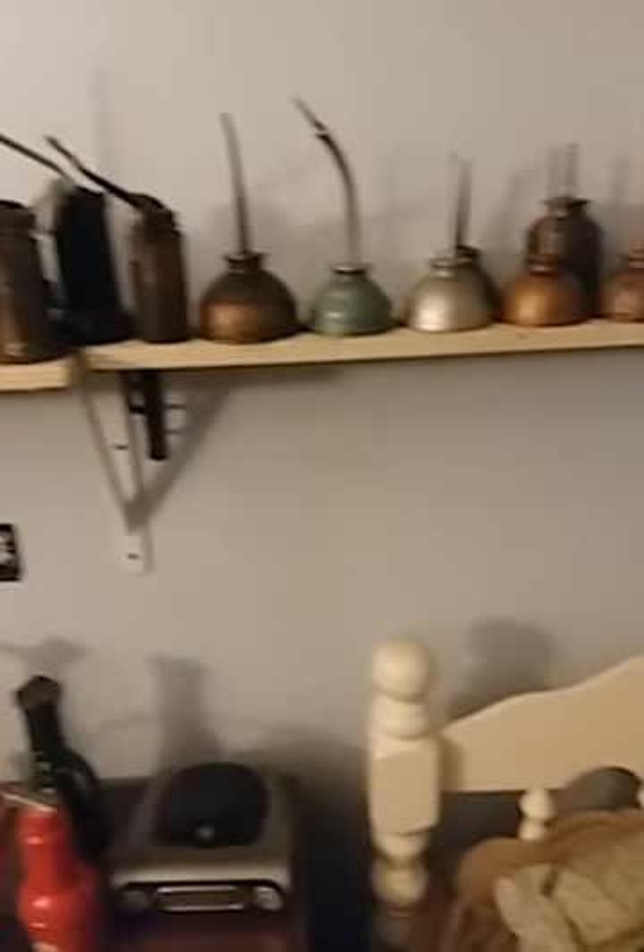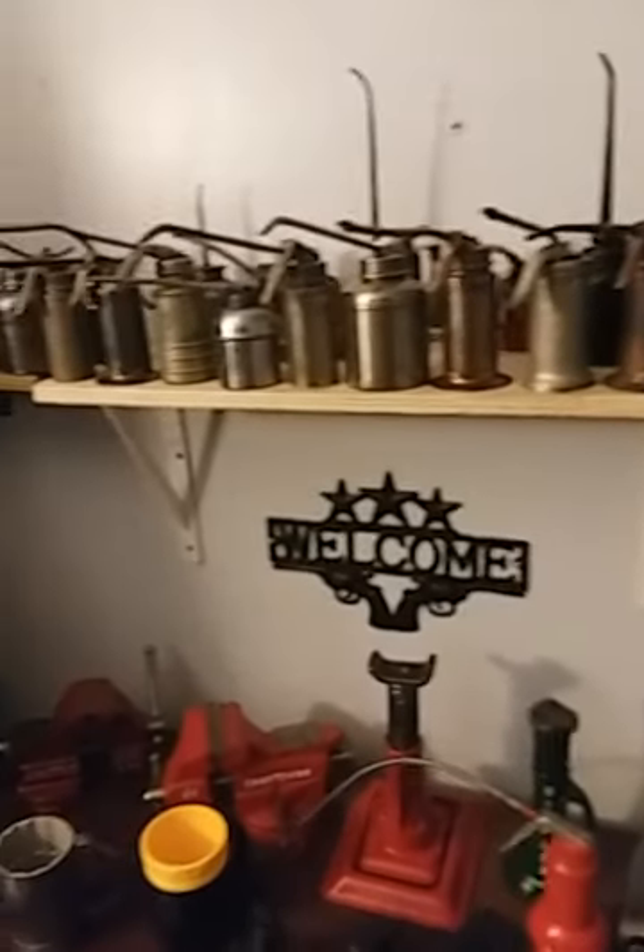Here's the old Snap-on welding helmet. Really just wanted to show you the oil can setup. Anyways, thanks for stopping by. I appreciate it. Take care.